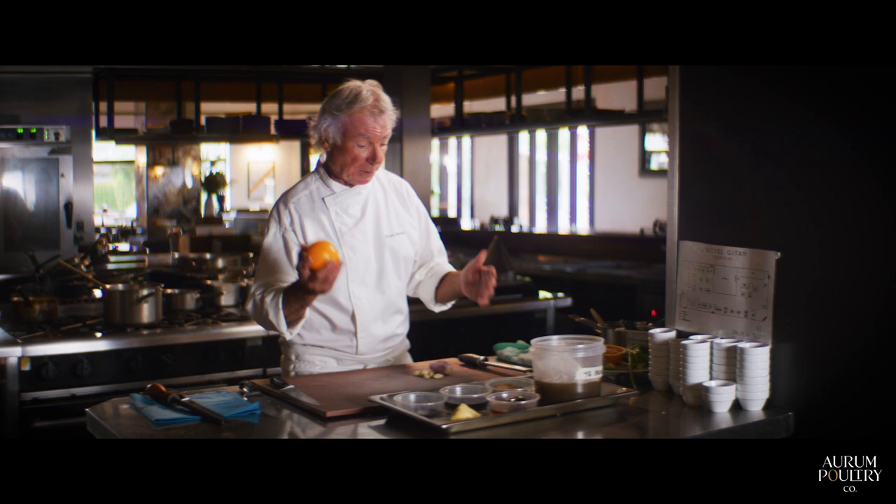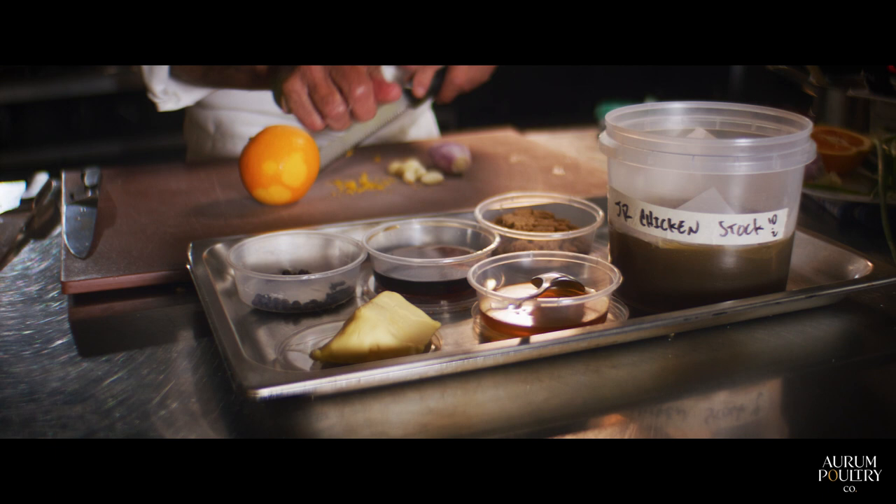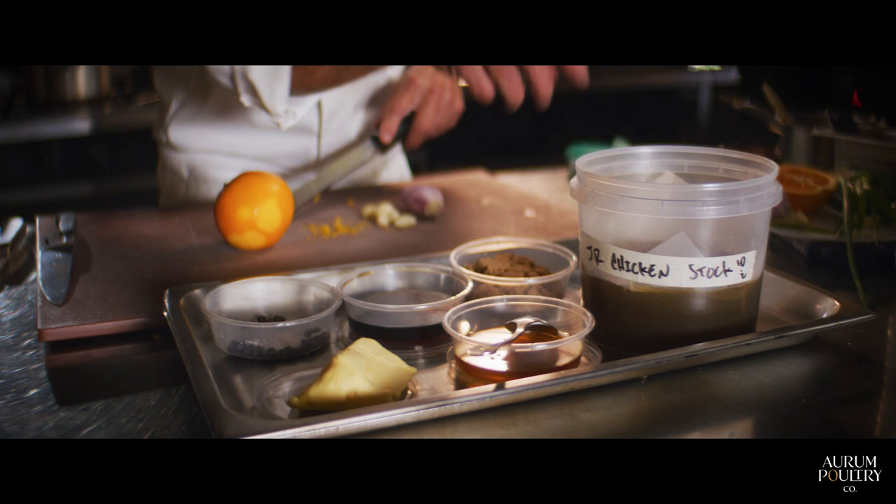While the duck is cooking we're going to prepare the sauce. We need some zest of oranges, a little bit of garlic, shallots, juniper berries and cloves, a touch of butter, honey, sherry vinegar, soft brown sugar, and reduced chicken stock for more flavor.